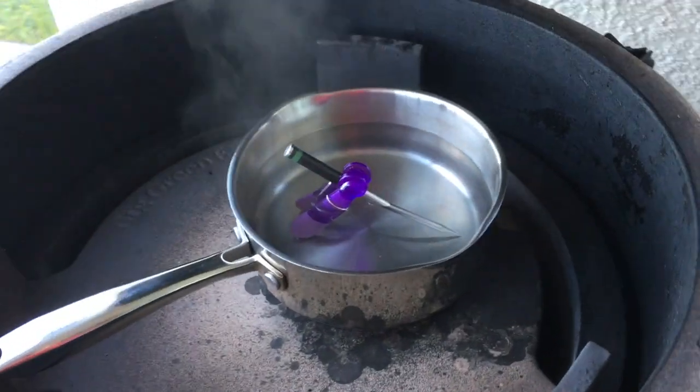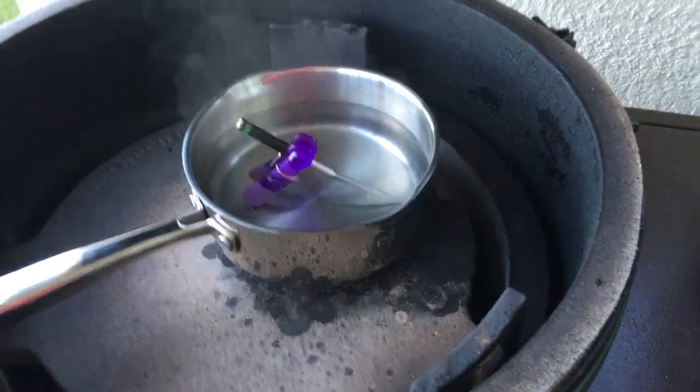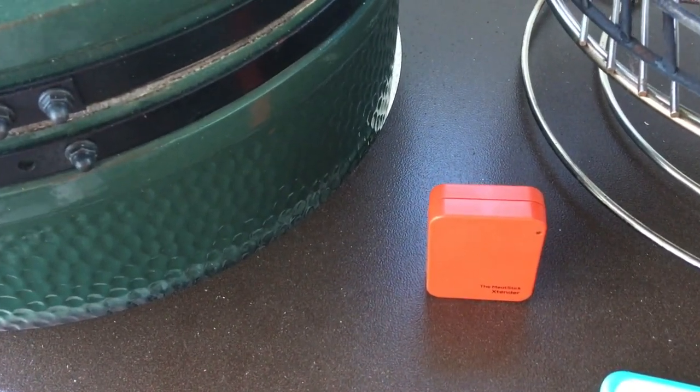It's time to check the range on this thing. I'm going to go for a little walk and see where I lose my signal, then step it off and find out how far that range is — supposed to be somewhere between 220 and 300 feet. I've got the temperature probe in a pan of hot water in my Big Green Egg. I'll shut the lid, and with the Meat Stick extender turned on, we're going to check the range now.